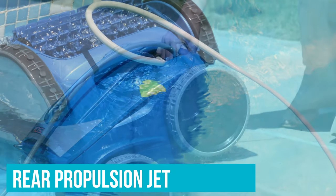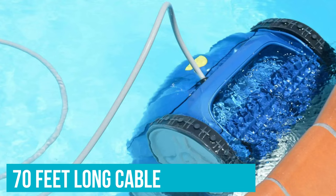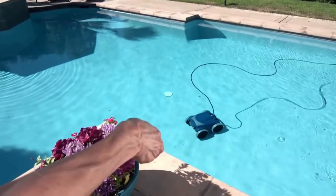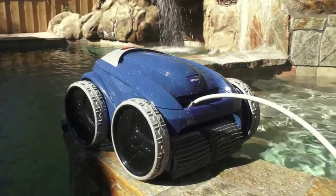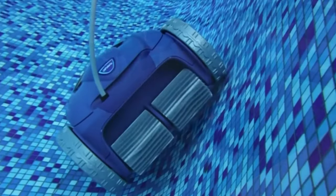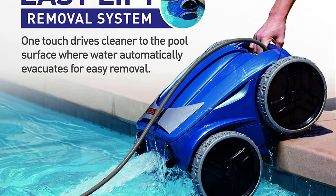With a rear propulsion jet, this cleaning robot can easily clean hard-to-reach areas like stairs and corners. The Polaris F9550 features the longest cable on our list at 70 feet long, and its position on the vacuum's body is designed to prevent tangles and knots. It also includes a sturdy caddy to transport the device and store the cable. With a cleaning time of around two hours and a seven-day programmable timer, this pool vacuum offers a ton of flexibility in how often you clean your pool.